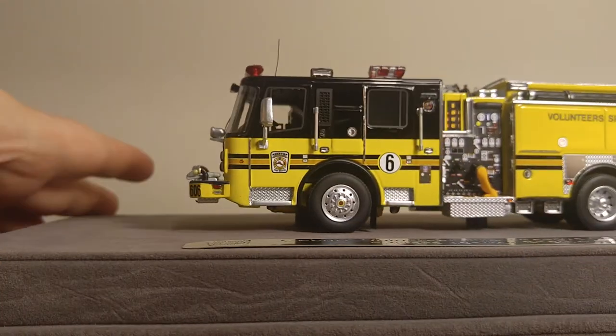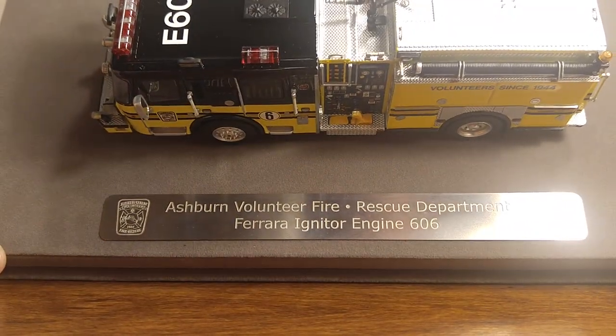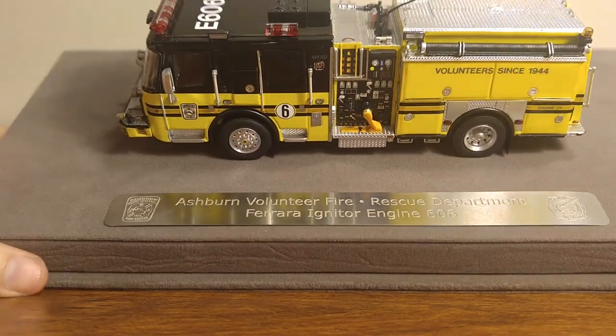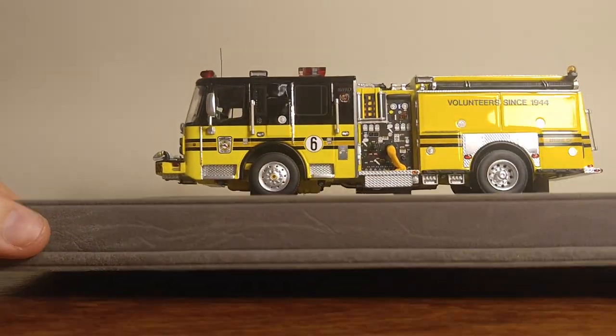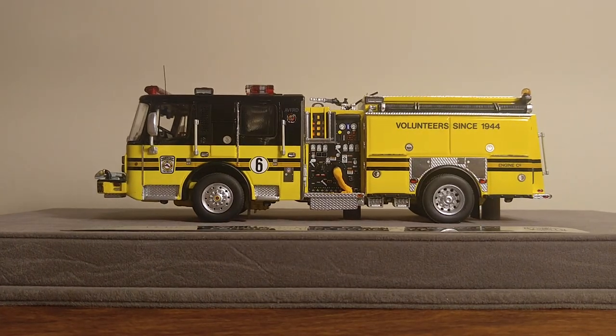This model is very, very impressive. It's well worth the money. If you've never had or owned a 1-50 scale Fire Replicas model, I strongly advise that you go to the website and check them out. These are absolutely intended for the Elite Collector, so do not buy these to play with, and do not buy these for your kids. This is something for us big boys to play with. Thank you for watching. If you have any questions, please let me know in the comments section below. Take care, and we'll see you next time.